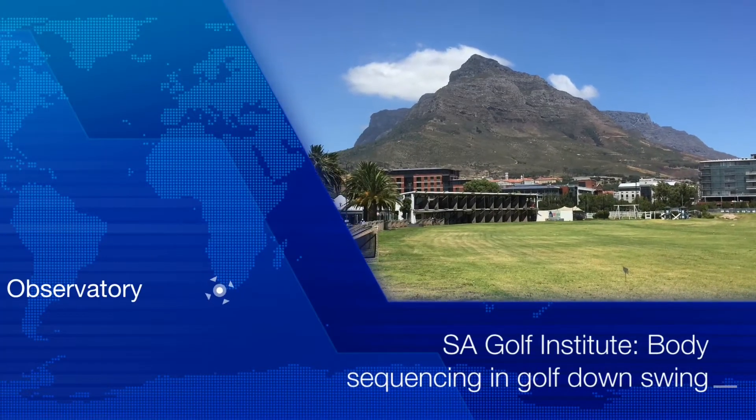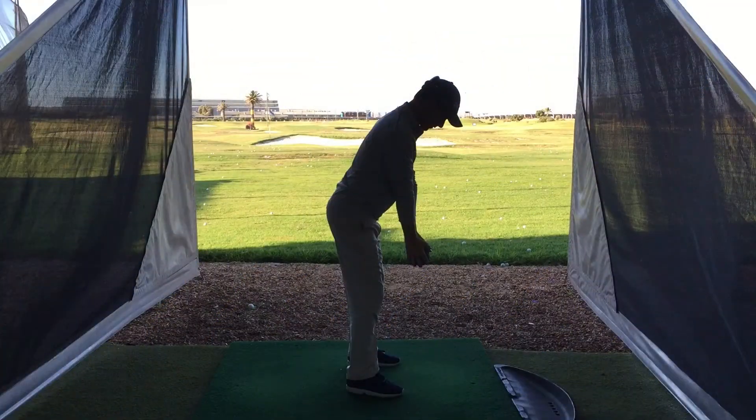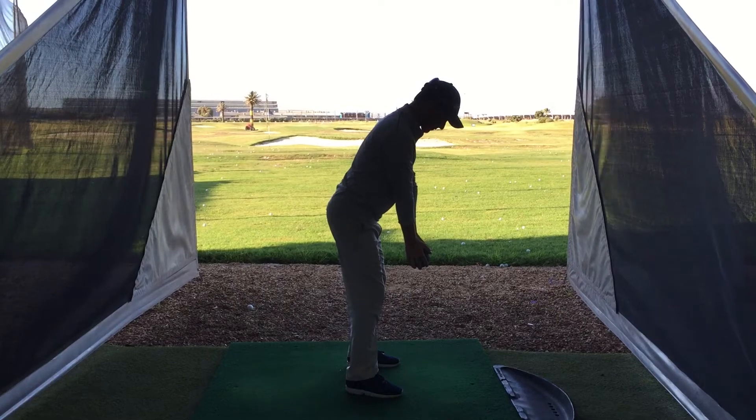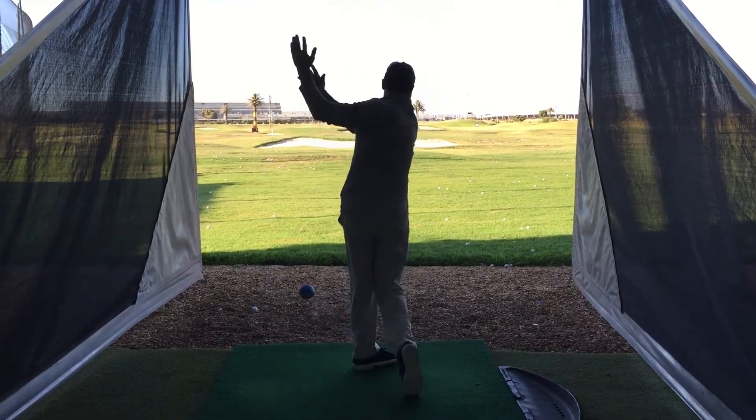Welcome to SA Golf Institute at the River Club in Cape Town. Today we'll be talking about sequencing in the downswing. What we find a lot of the time in players is they will take a relatively good backswing, but in the downswing are overactive with the upper body, leading to the arms going left of target.